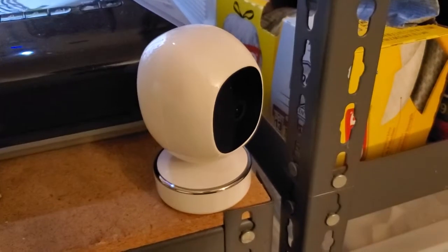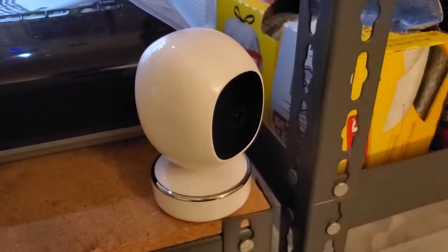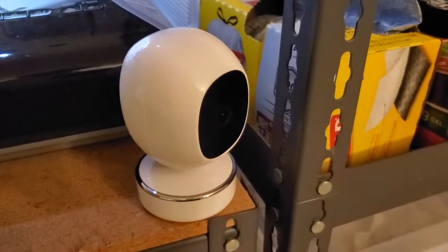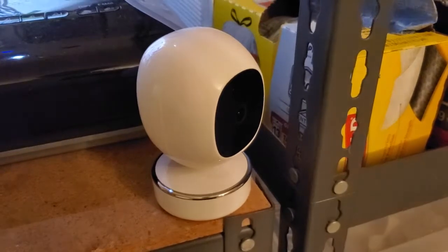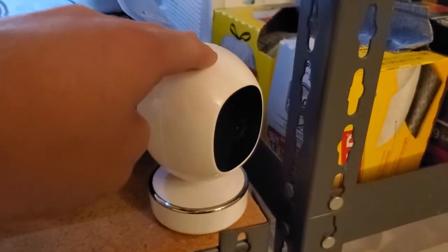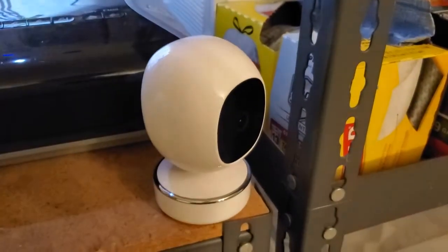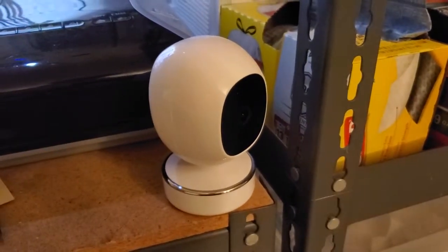It uses a specialized Intel computer vision chip to actually analyze the data locally too. So it has a lot of the smart features you would get with a Nest camera or a Wyze camera, like person detection and even object detection, but it can actually do all of that on the camera itself without having to send your video feed off to an outside company. And I think that's really interesting from a security perspective.